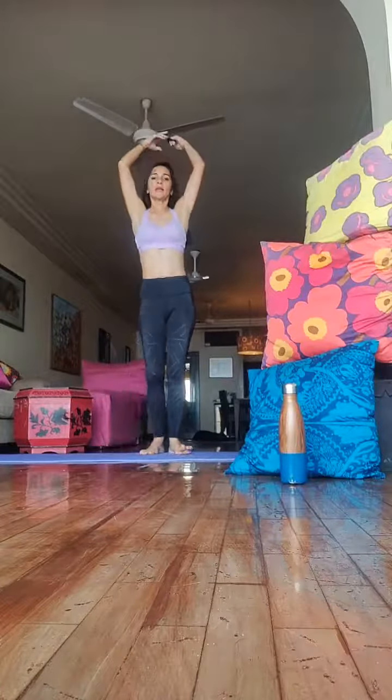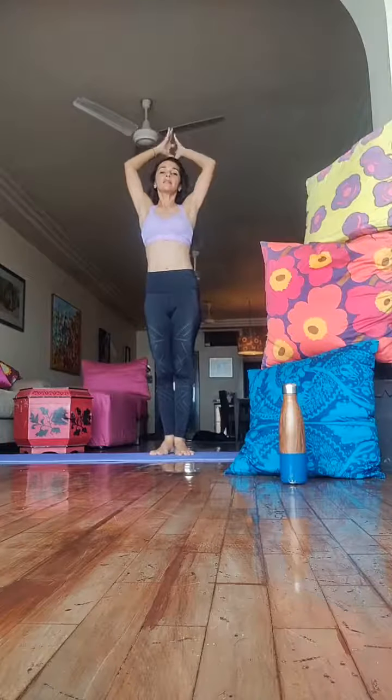So we're going to stand on the top of our mat and we're going to go into a Tadasana. Stretch, stretch, stretch up.